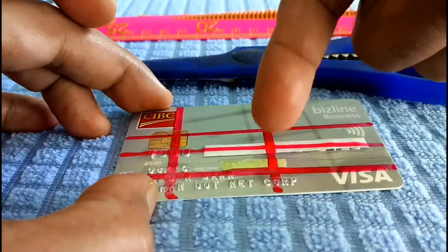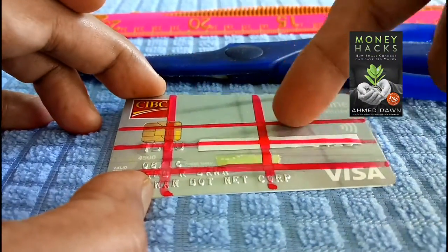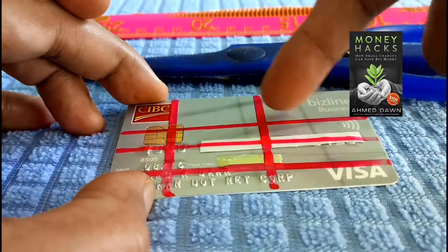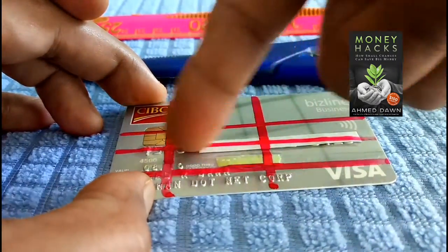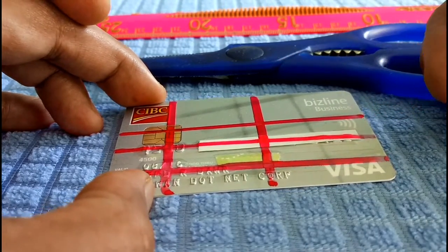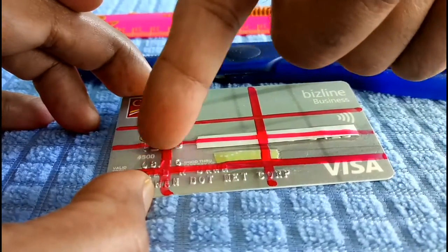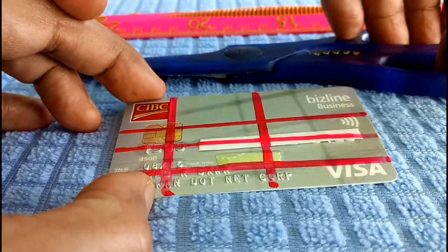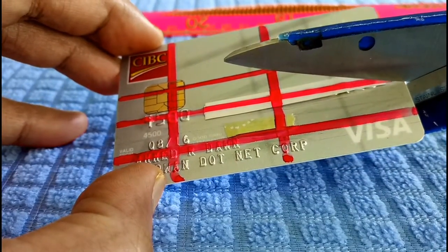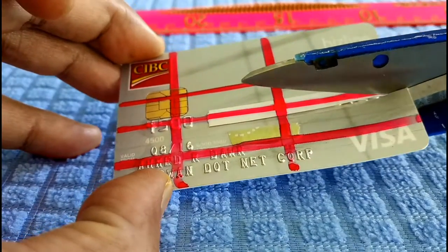If you look at the card, you'll see that I have drawn some red lines. What it means is that these are the lines you need to cut, and if you just follow these lines, it's going to cut all the vital information or destroy the information which is stored on your credit card. For example, you're going to cut the number in such a way that the numbers are not readable anymore.